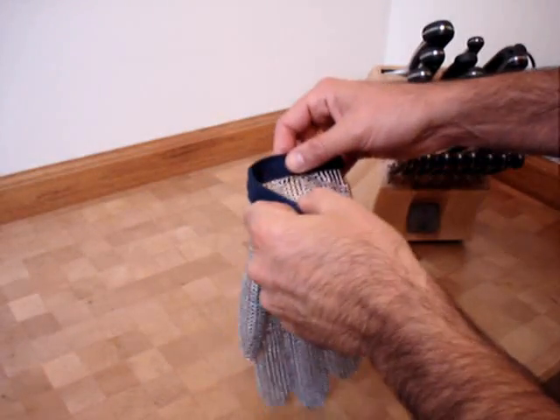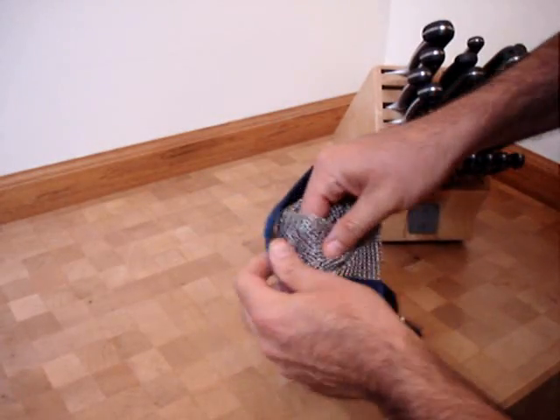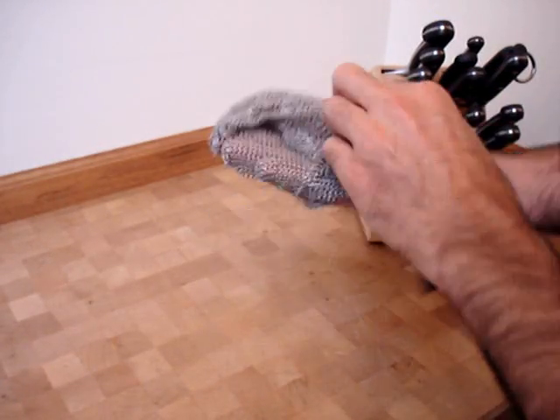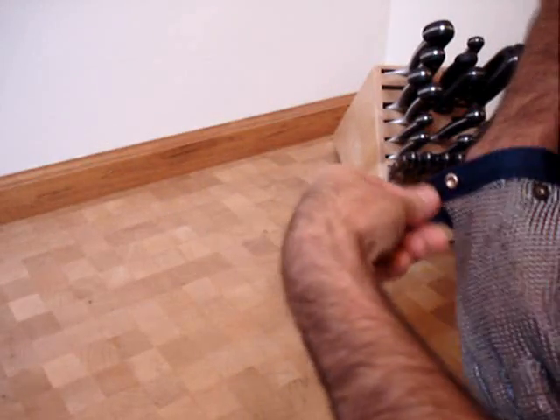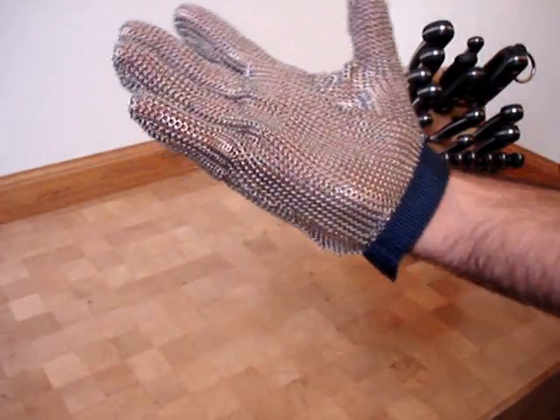The glove is reversible. It fits the right hand, or you simply turn it over, flip it around — fits the left hand just as well. Snaps tight with an adjustable snap.